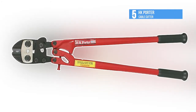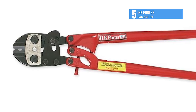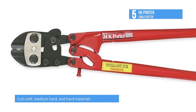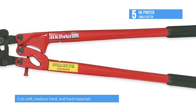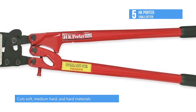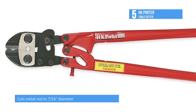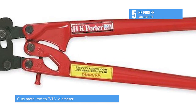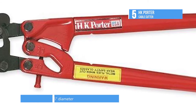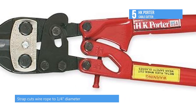At number 5, getting things started, we have the HK Porter Cable Cutter. The HK Porter 28-inch Cable Cutter is an economical tool for general cutting applications. The tool's shear cutting blades are designed to cut coarse or fine strand cable with minimal strand distortion. The steel tubular handles are designed to close together for more cutting power with less strain. It cuts soft and hard steel cable, wire rope, and small ACSR cable.